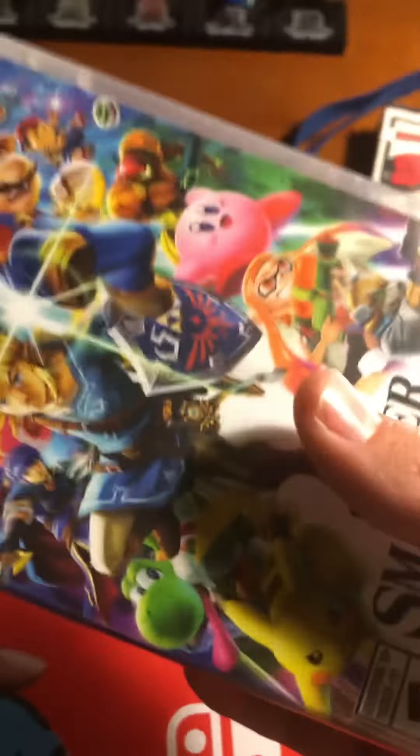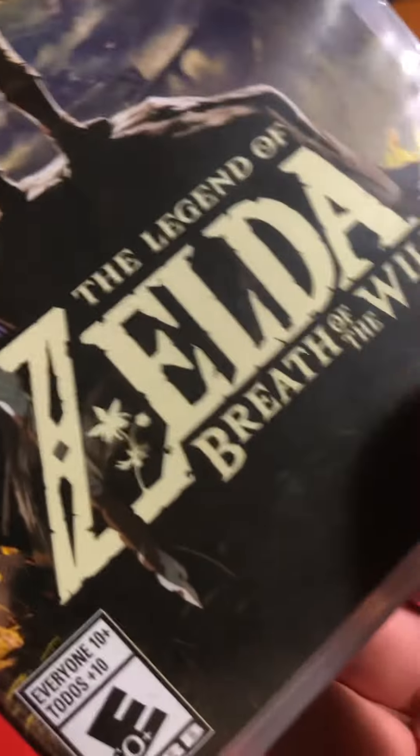Hey guys, so today we're gonna be unboxing the Nintendo Switch that I got for Christmas, along with Smash Bros Ultimate and the Legend of Zelda: Breath of the Wild.